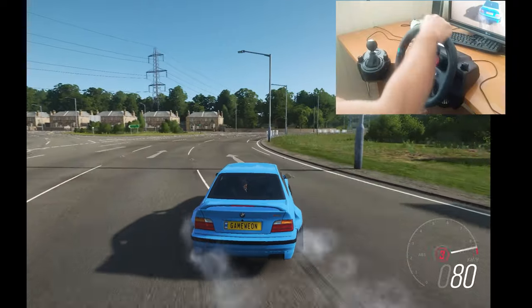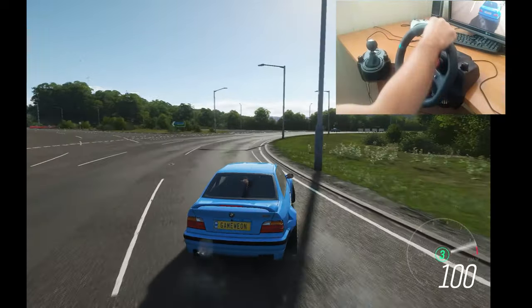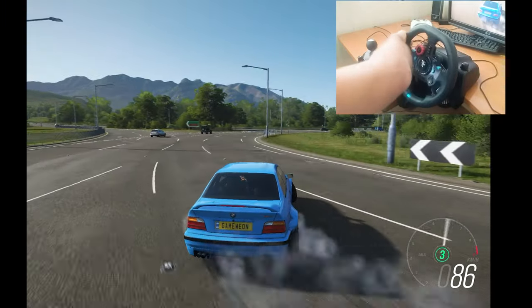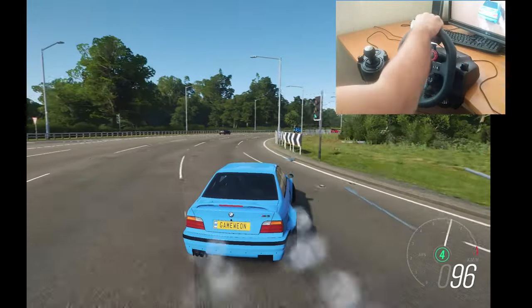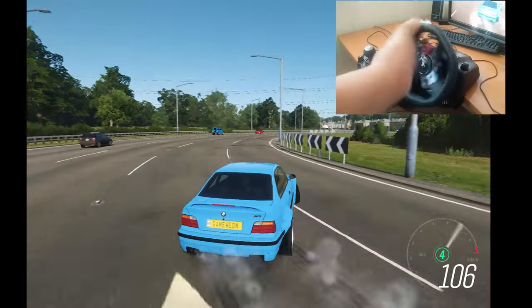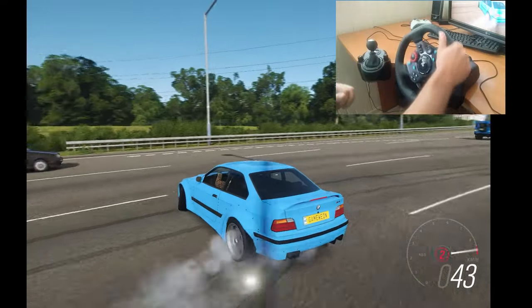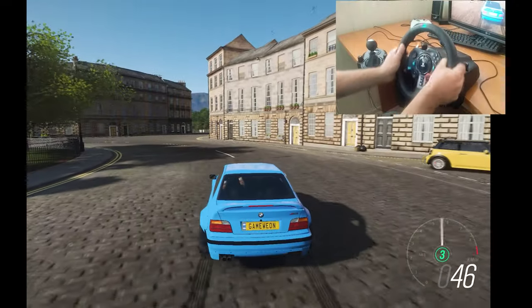We change just one setting on the steering wheel and now we have good nice drifting. It's very easy to do drift. Now I can make drift very easily and it's so funny.